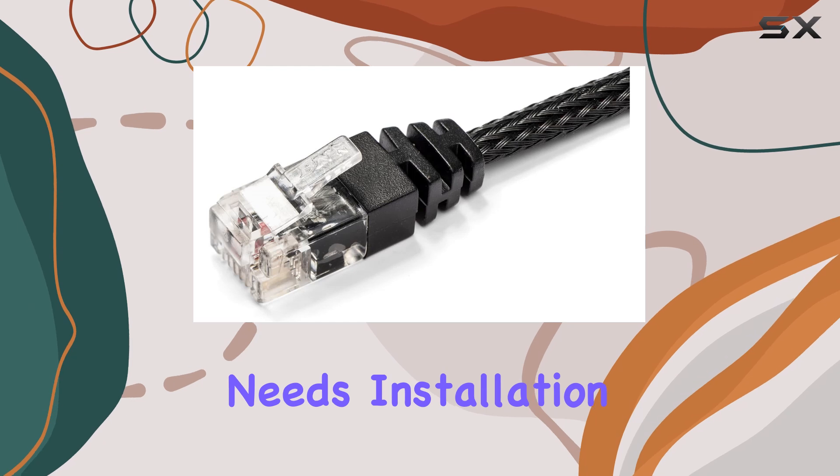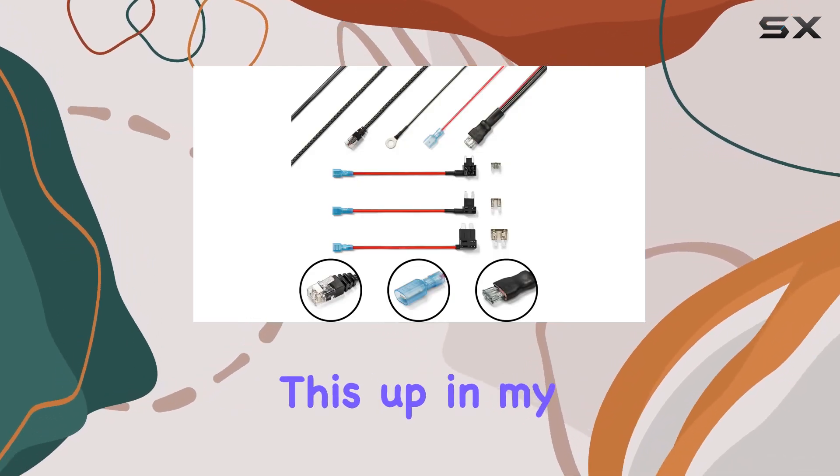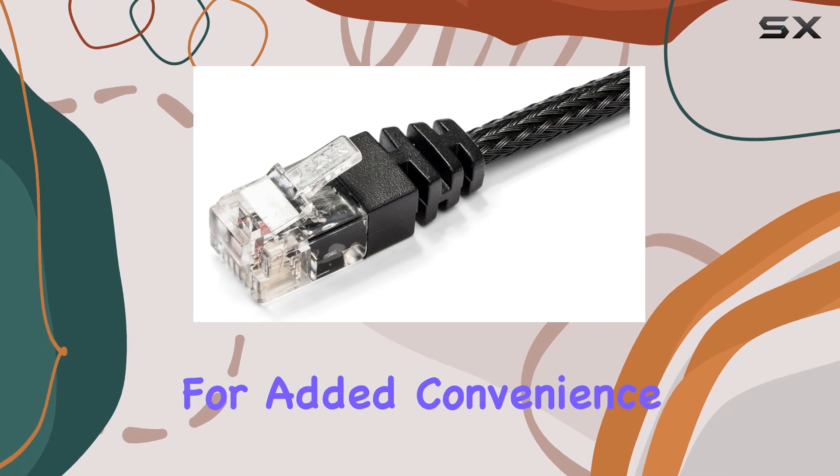Installation is a breeze. Seriously, it took me just minutes to set this up in my car, and I'm no expert mechanic. The complete mounting kit includes everything you need, even a device clip for added convenience.